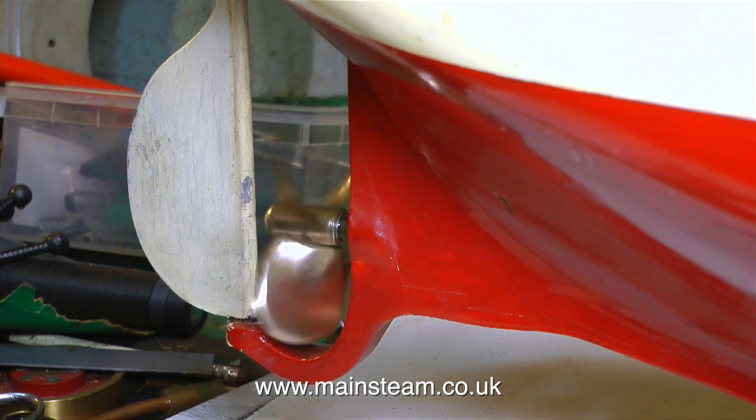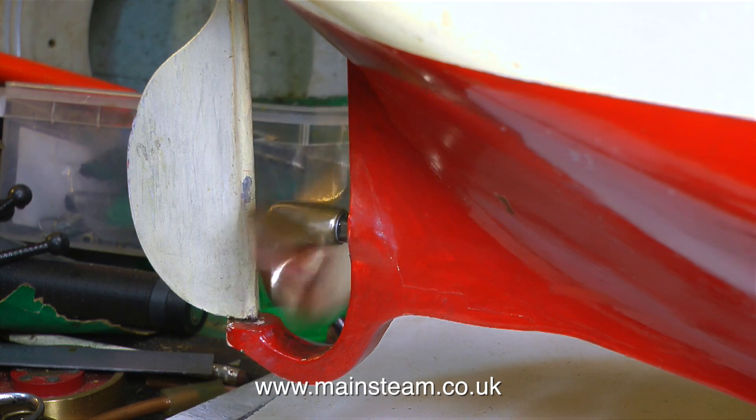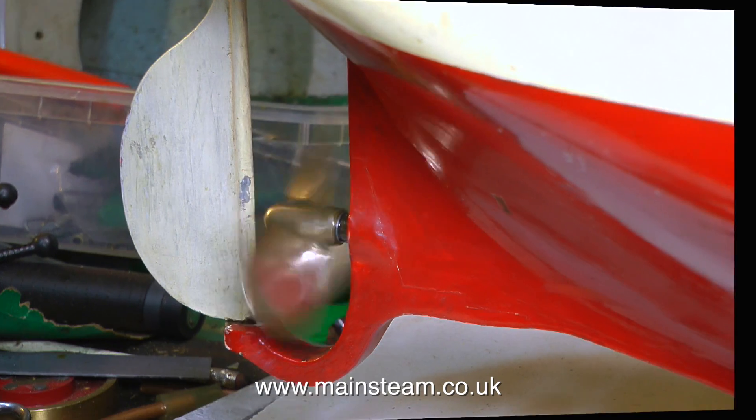Near the end of this series I will float this model boat in a bath that I have in the garden, because it's very very buoyant and I will need to add considerable ballast.